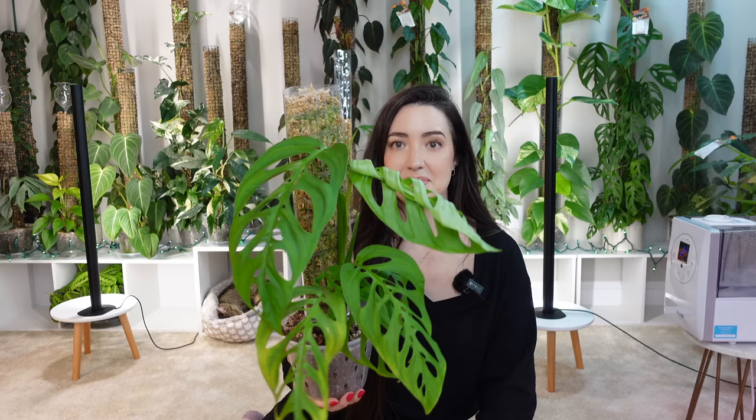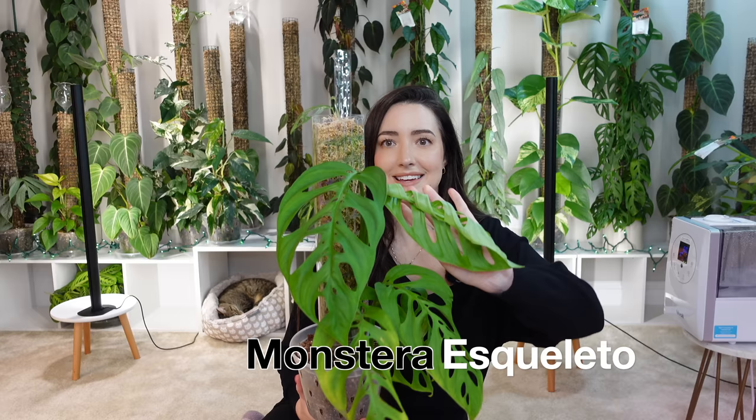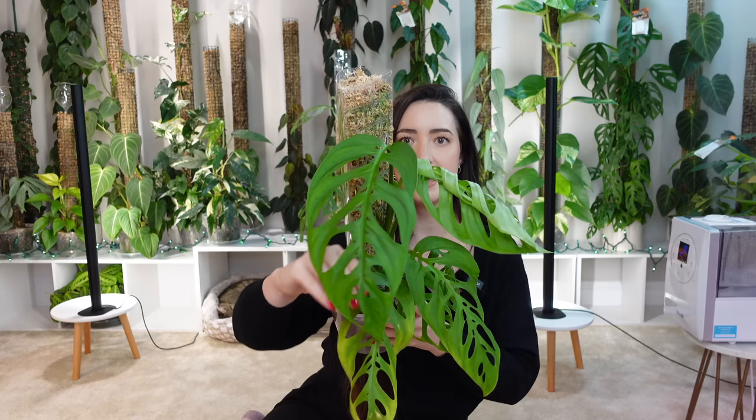Up first is my up and coming favorite plant — I just know this plant is going to be on my favorites list. You may have seen it on my channel before. This is a Monstera Esqueletto and it was imported from Indonesia from Root Greenhouse. It is currently working on a new leaf which I'm super thrilled about. I can't even tell you how beautiful this plant is and it's done so well for me after the import.